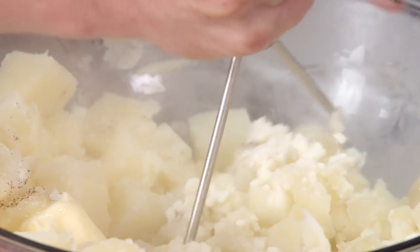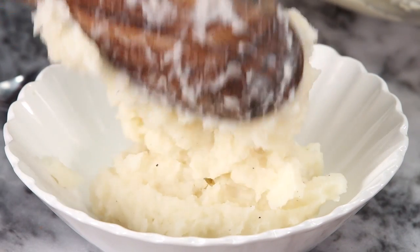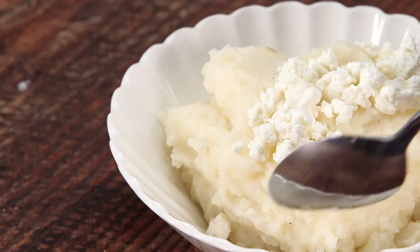We're gonna start mashing. You can use a fork or a potato masher of course — very simple. We're just gonna put a couple of scoops in a bowl. We have some goat cheese to garnish with. There you have some delicious goat cheese mashed potatoes.